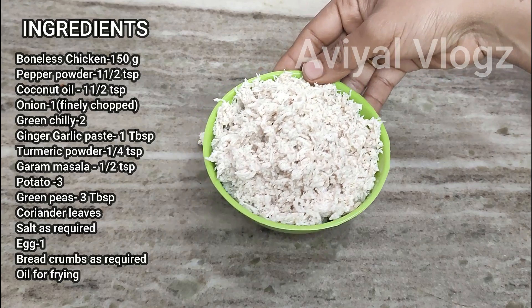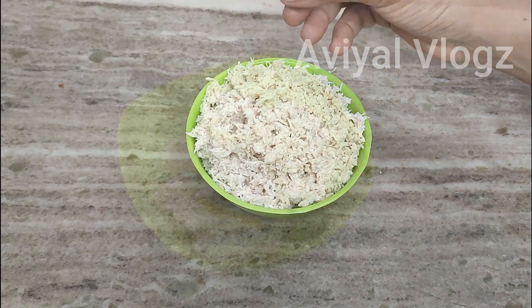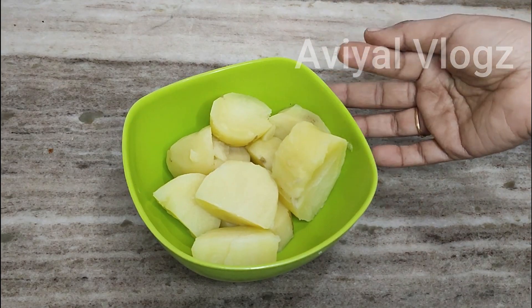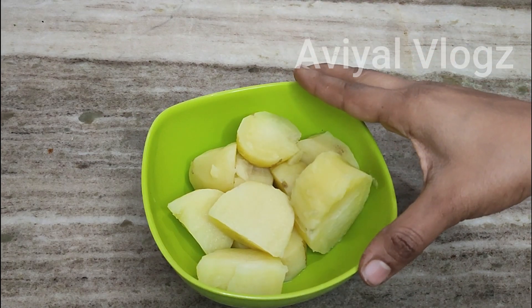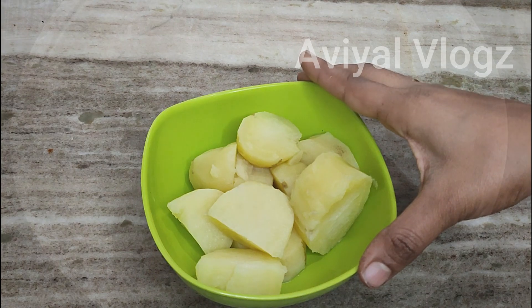The chicken cutlets are going into the mix. We will mix it in a medium-sized pan.